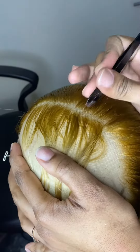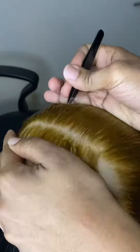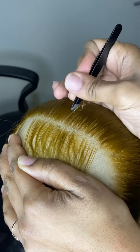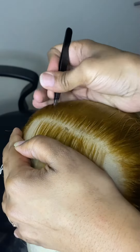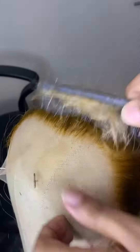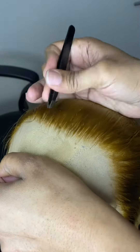After I washed it and deep conditioned it, as you can see I am customizing it to my liking. I don't like how it looks orange — it looks really orange. I'm not gonna lie, I'm having trouble with my lighting sometimes; sometimes I'm on point, sometimes I'm not.